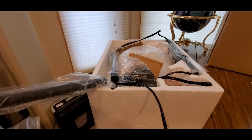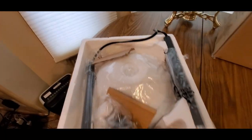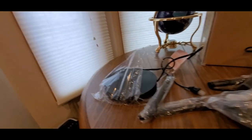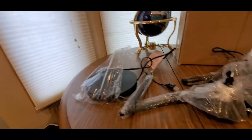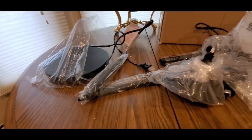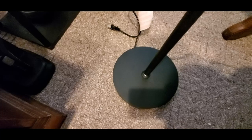All right guys, if I could do it, you could do it. Unless you got older folks at home — you might want to set it up for them. This is a really nice housewarming gift. So guys, I'm gonna pull it out of the box. There's a base, so you might want to start at the bottom and then work your way up — that's how life goes sometimes.